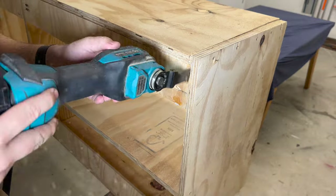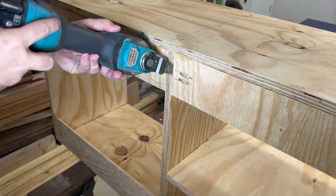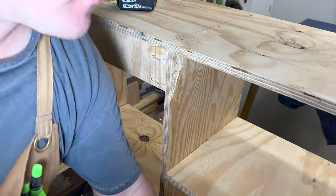Here you can see me taking apart an old wall mounted cabinet, the parts of which will be used to create the new build.